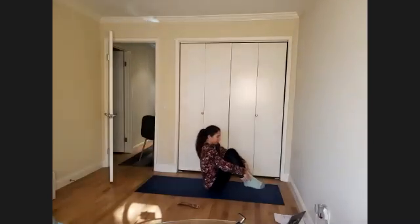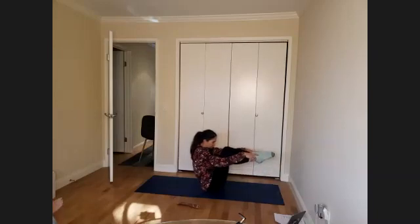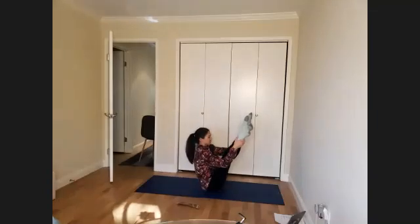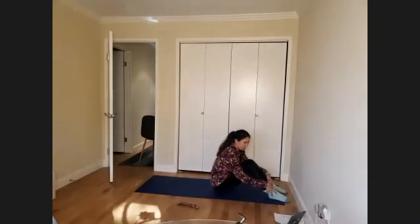Hold here — hold your feet off the floor. Feel that C curve working your deep core muscles. Stay for one more breath. Maybe if you're feeling excited, take the feet up a little more — see how that feels. Maybe you can straighten the legs. See if you can lift the chest. Bend the knees. Good work! We get to come back to our mats.